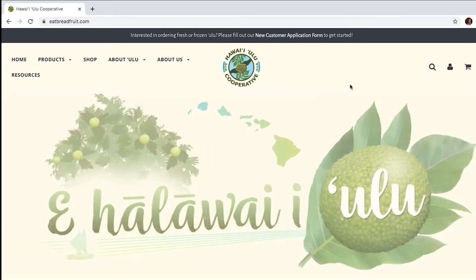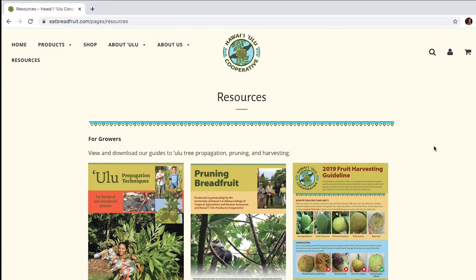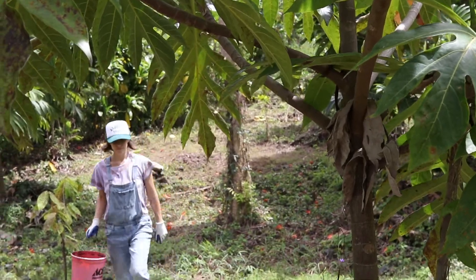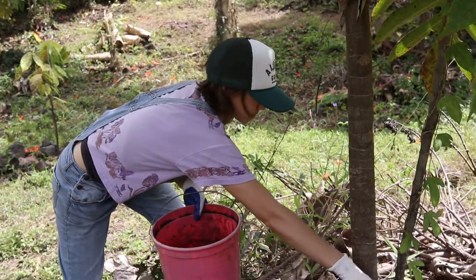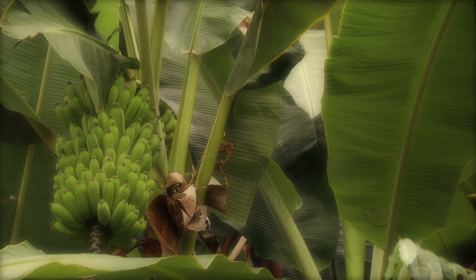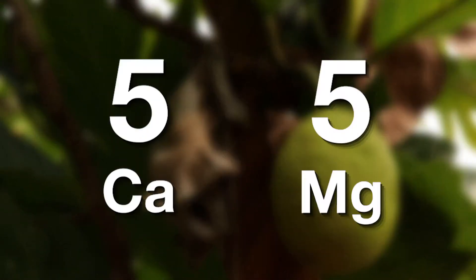In partnership with the Hawaii Ulu Producers Cooperative, we have recently put out some suggested fertilizer recommendations and provided both organic and conventional options. The nutrient profile you're aiming for is pretty similar to bananas, so it's about a 10-5-30 NPK ratio, and pretty high calcium and magnesium — about a five and five for calcium and magnesium.